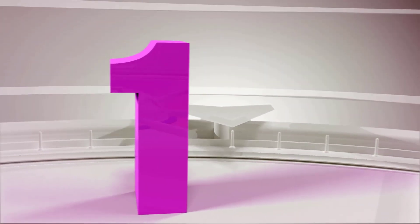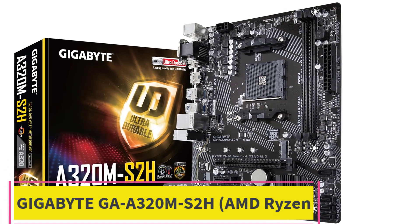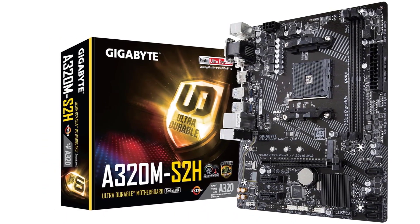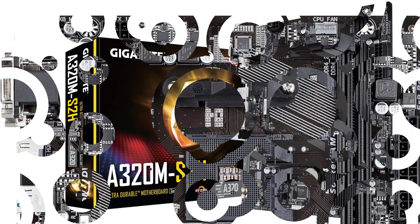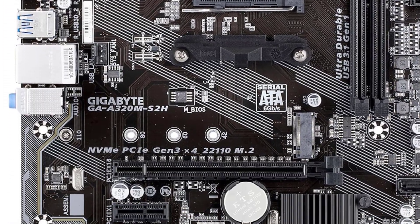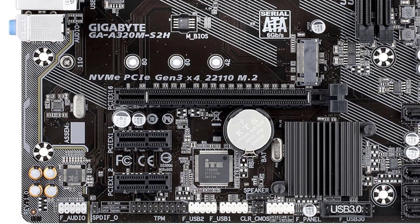Top 1: Gigabyte GA-A320M-S2H for AMD Ryzen. Gigabyte is known for offering a wide range of computing products and components that generally offer great value for money for those who are on a budget. The Gigabyte GA-A320M-S2H motherboard for NAS can be a great entry-level option for many who are new to building NAS systems.